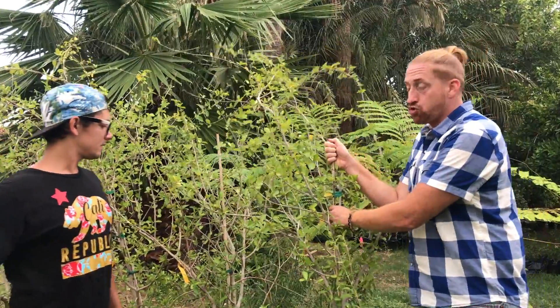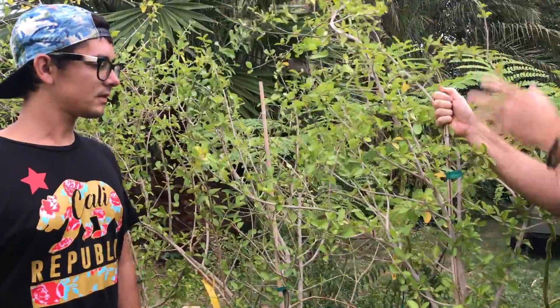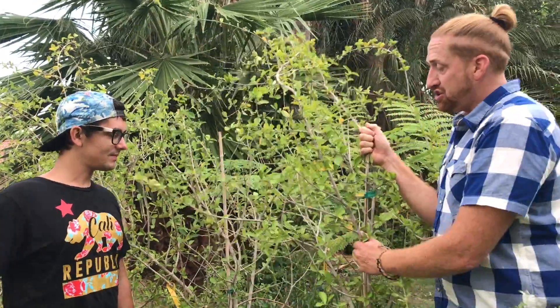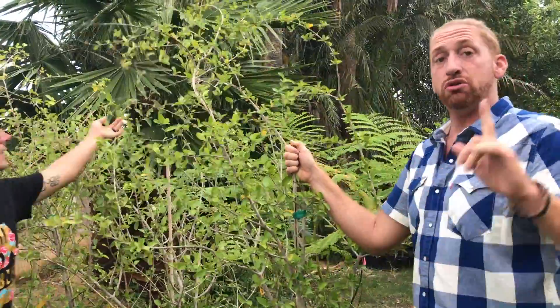So this is the group of Barbados cherries — I've got about 15 of them here that we took the one from that we planted in last week's video. You can see this group here: there's no flowers, there's no fruit. These are in containers waiting to get planted here at the property. You can see there's really nothing on them at the moment. We're going to cut away and show you the one we planted last week and show you why we're excited.